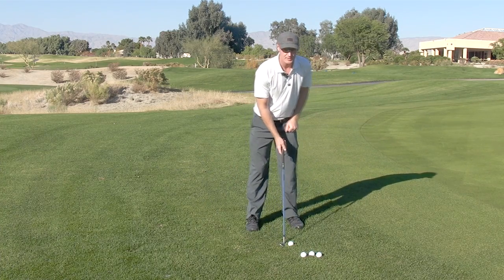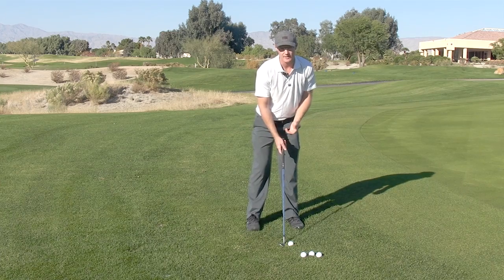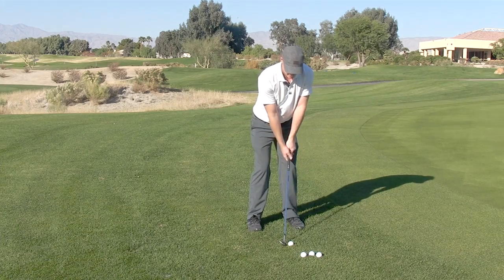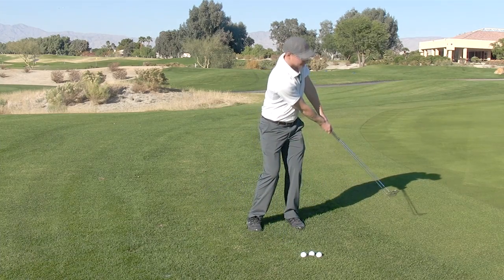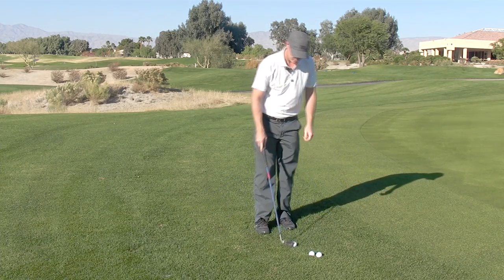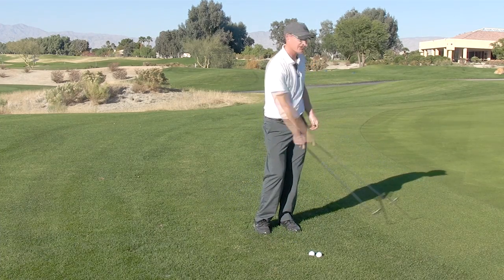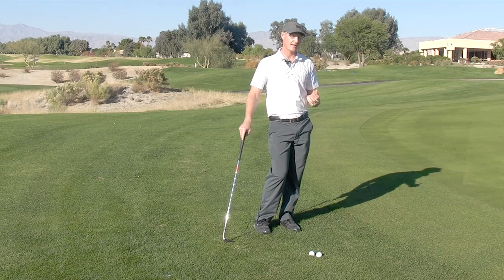I'm going to go into my standard setup position with the ball right in the middle of your stance and just practice letting that club head lag behind. I just want you to see how that club head nicely stays back every time I get good solid impact by lagging.